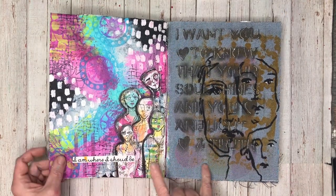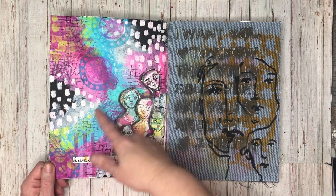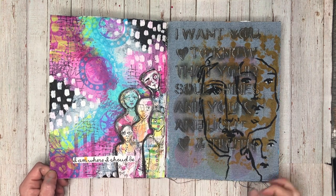This is a page I did for my Scrap Effects design team, using lots of Dina Wakeley colors in the background with some Scrap Effects products over the top just to blend it in.